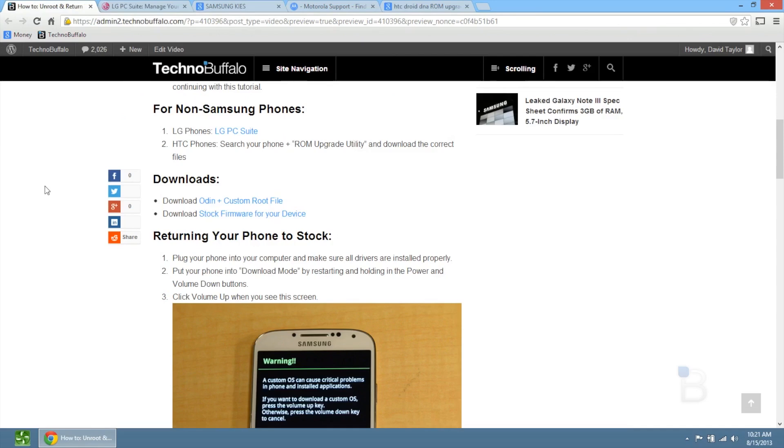This is more of an open-type video where I show you how to unroot and go back to stock on all phones. Just search your phone and then stock firmware, like recovery or restore or something like that, and you should find the correct files.